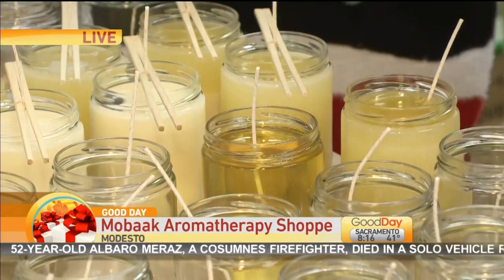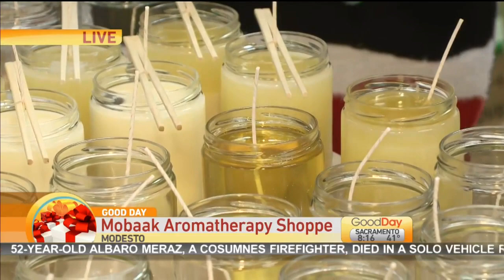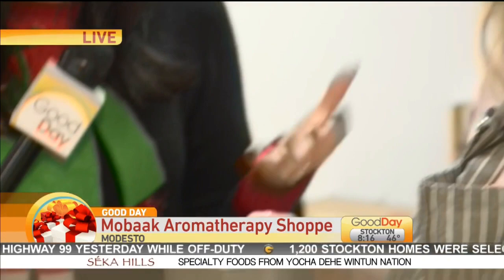So tell me about the ingredients that go into this. So this is 100% soy — it's not a soy blend. They last a really long time; they'll burn up to 80 hours. And you actually make the scented soy for the candles here.